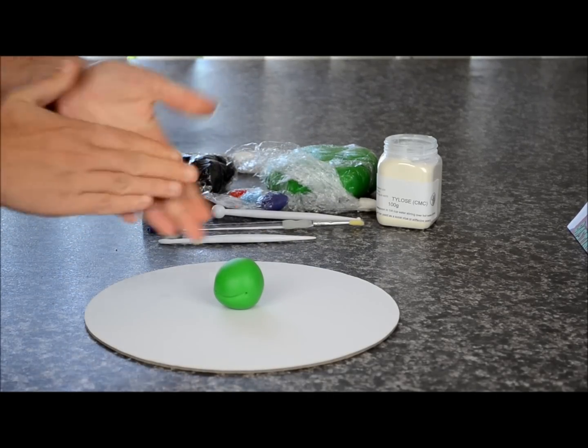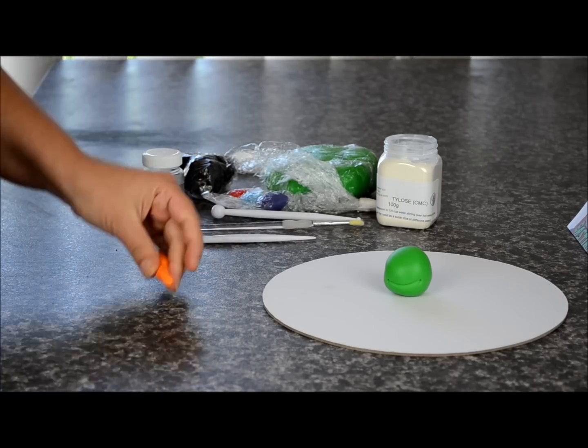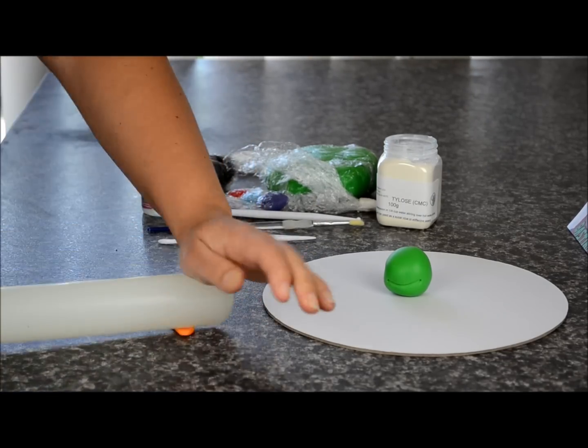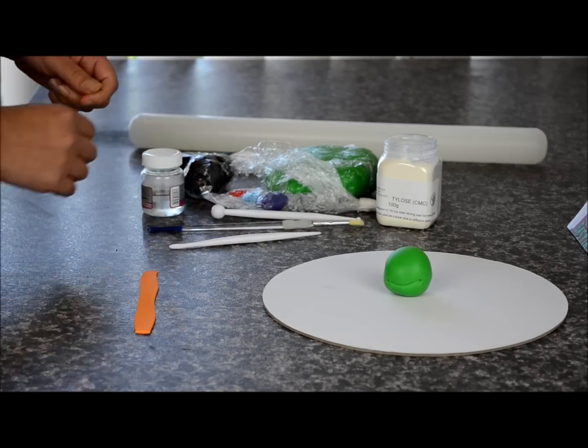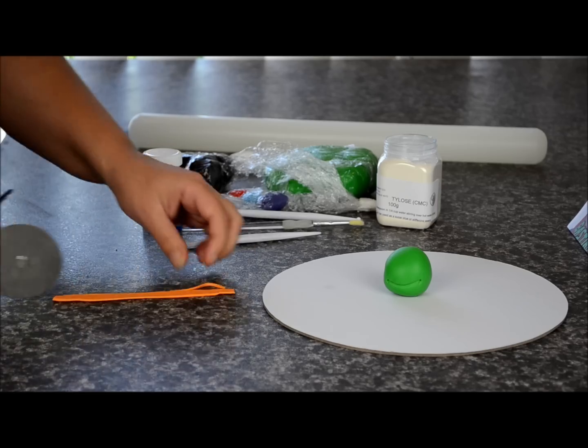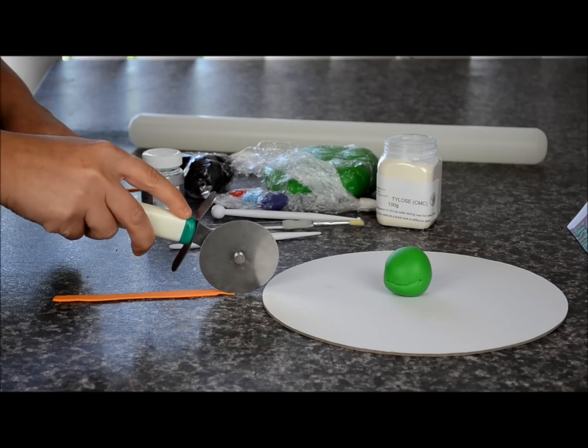Now I'm going to start off with the orange and we're going to roll this out — this is going to be for the bandana part. Just roll it out and taking a pizza cutter or a knife, we're just going to slice that down into a thin strip.